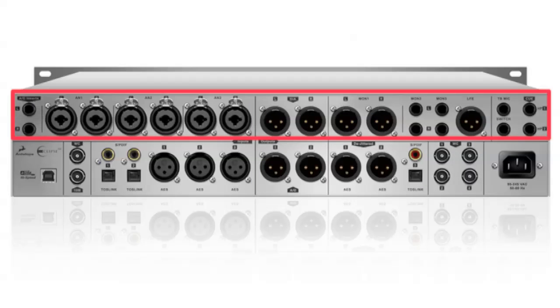The analog section features two insert points for your AD converter, three stereo pairs of inputs, one main DTA stereo output, three stereo pairs for monitor outs, a dedicated LFE output for your subwoofer, as well as a talkback microphone input, a foot switch input, and two QMix headphone outs.